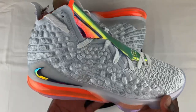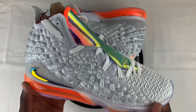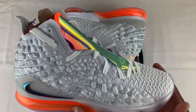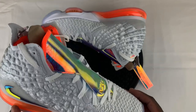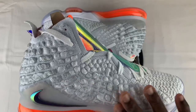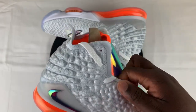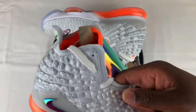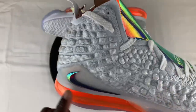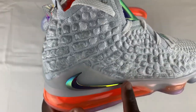We got to get into the details. First off, the upper — the last LeBrons I had were like the 15s, and they introduced Battle Knit, which was more like a Prime Knit but more durable. This is, if I'm not mistaken, Knit Posit. Honestly, when you rub your hands across it, it kind of feels like stiff woven material, but it does have some stretch to it. On the inside it feels like plastic, which is good for durability. They do have a translucent midsole here.